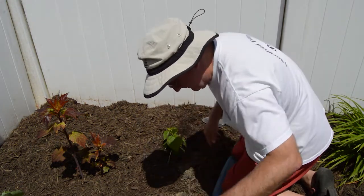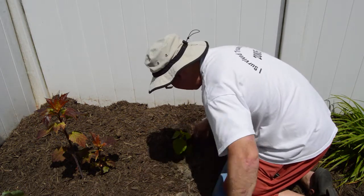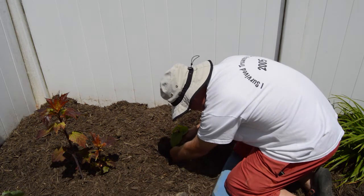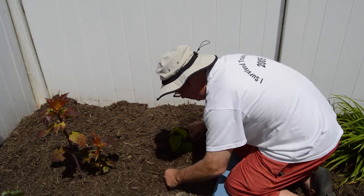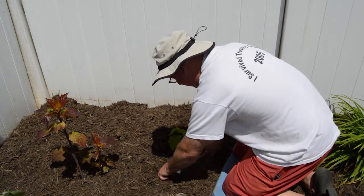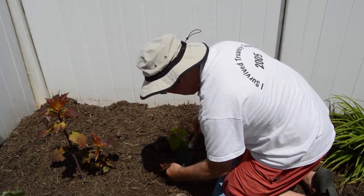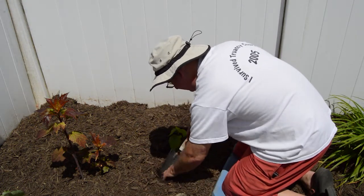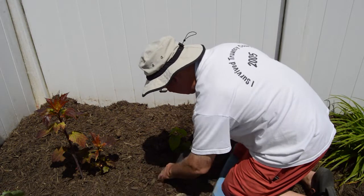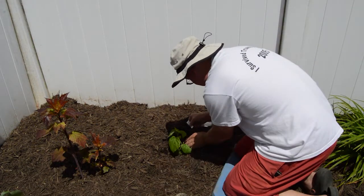Put that soil back in around there, just kind of set that in and bring the mulch back in around it. Let me get this clump of deep grass out of here. There we go. So we have our pink swirl planted. Let's get this label in here so we'll know what that is.